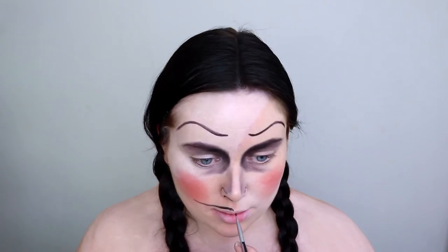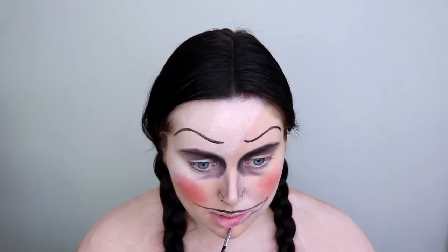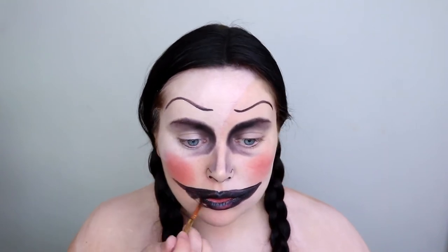I contemplated so many different ways of doing this mouth, but in the end I went with this one and I'm so happy I did. I was going to draw on some normal lips with red lipstick, but then I decided it would be a lot creepier if I drew on a sort of black clown-like doll mouth with some stitches. I'll be drawing on the stitches later on — for now I'm just filling in that negative space with the black face paint.